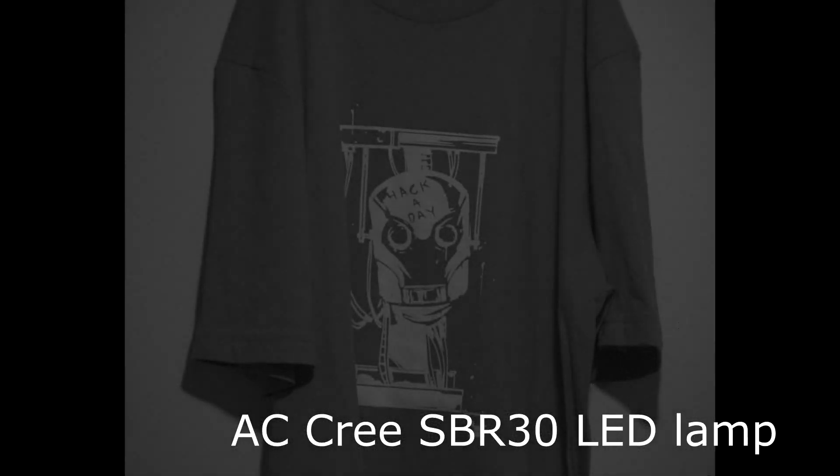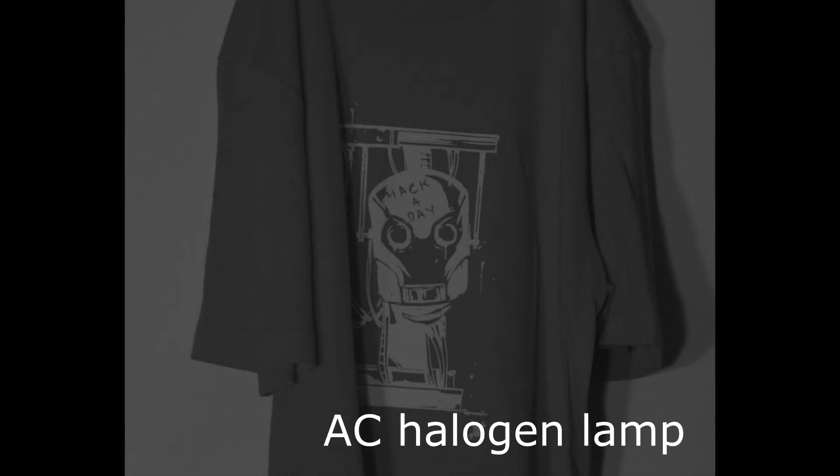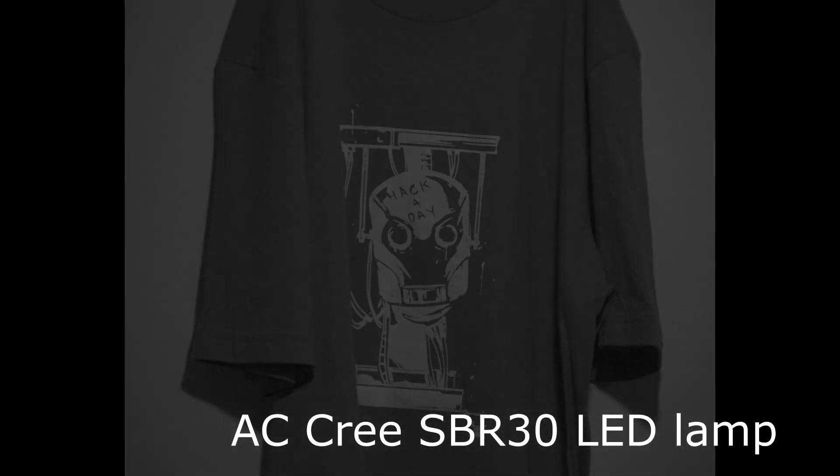Some lights emphasize flicker more than others. This is a Cree SPR-30 LED lamp; for comparison, this is a halogen lamp. Some LED lamps I can see flickering with my eyes, but with this Cree lamp I need the high-speed camera to see the flicker.